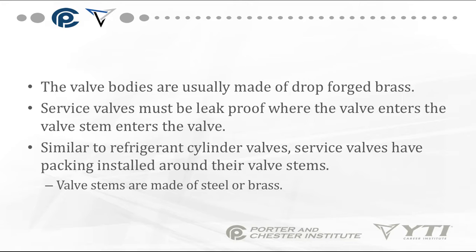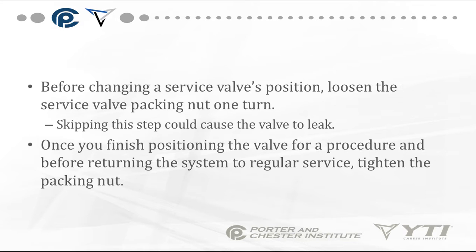The valve bodies are usually made of drop-forged brass. The service valves must be leak-proof where the valve stem enters the valve. Similar to refrigerant cylinder valves, service valves have packing installed around the valve stems. The valve stems are made of steel or brass.